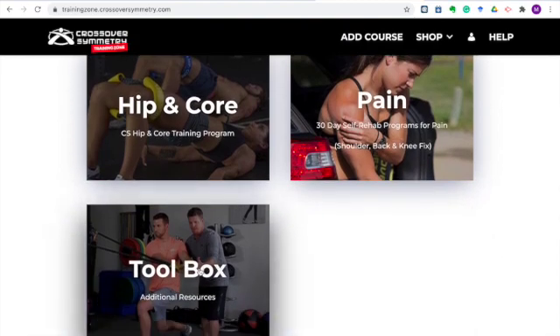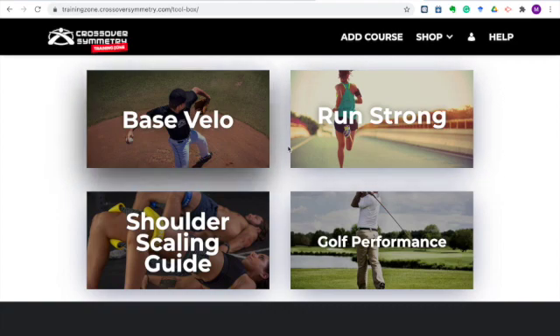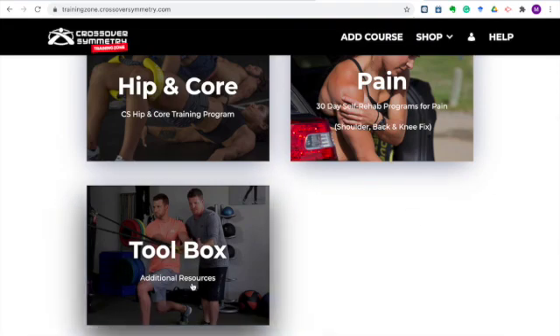Back to the dashboard, we're going to dive into the toolbox. This is where we provide additional resources for your sports and activities. Currently we offer additional programs for baseball, runners, and golfers. These programs use the Crossover Symmetry equipment and programs and integrate them into a sports-specific training program. We also have a shoulder scaling guide — a guide that walks through common movements we see in CrossFit and other fitness programming, showing you ways to scale the movement to get similar benefit without irritating your shoulder. We'll be providing additional resources here in the toolbox, so keep checking back from time to time.